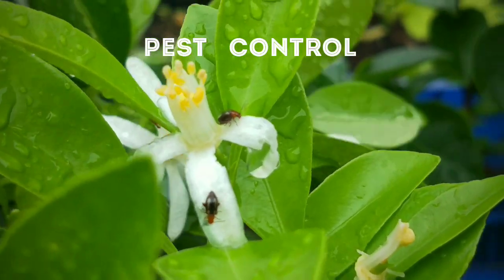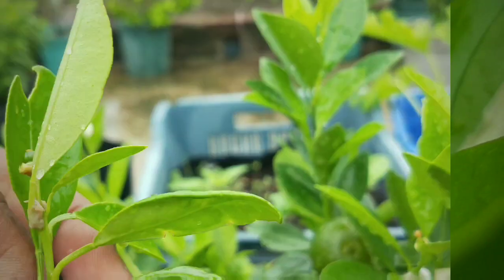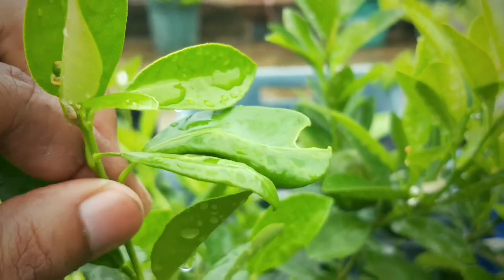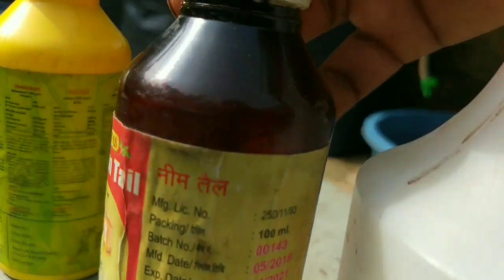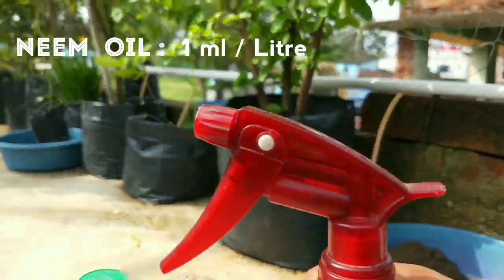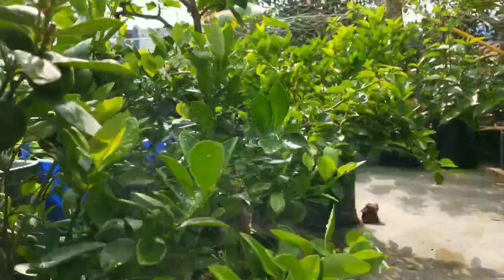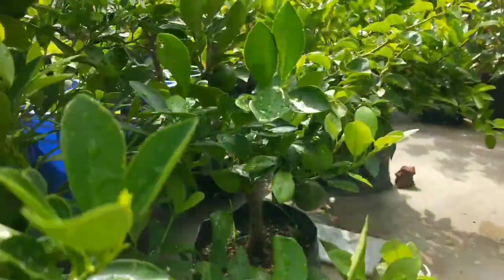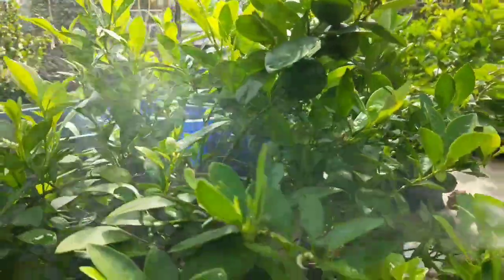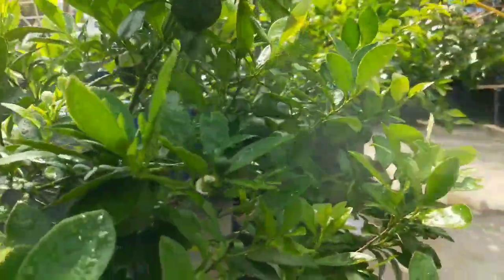Pest and disease control is most important for better health of the plant. Occasionally you will see chewing pests like the one on the screen, or leaf miners, and some others. Use neem oil of 1500 ppm concentration at an interval of 12 days. Mix 1 ml of neem oil into 1 litre of water and spray uniformly over the leaves. Neem oil is safe for our health and is not harmful for beneficial insects too.